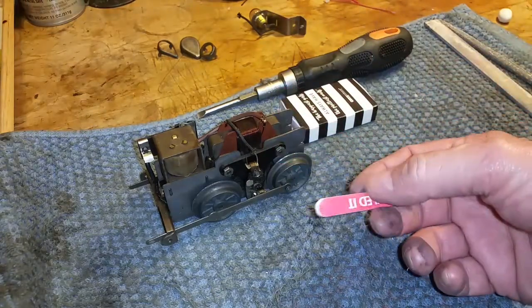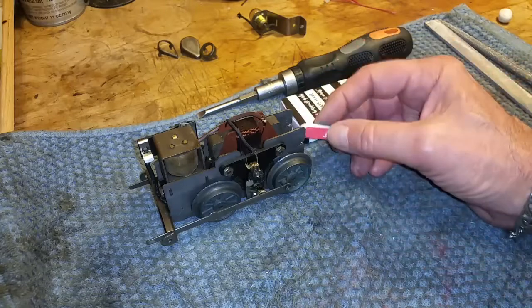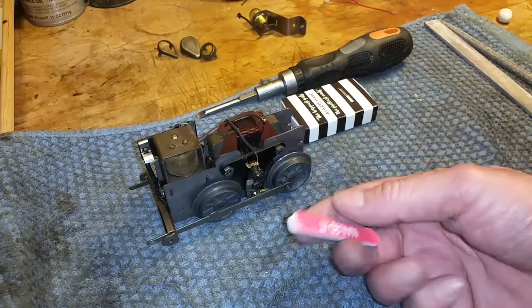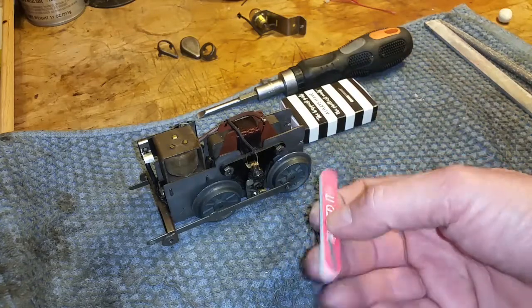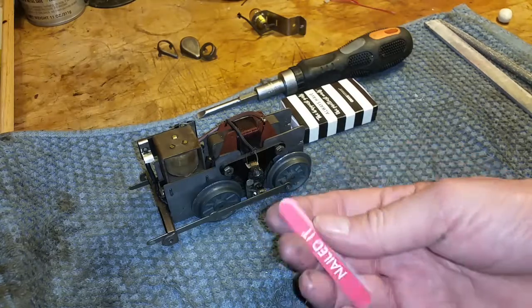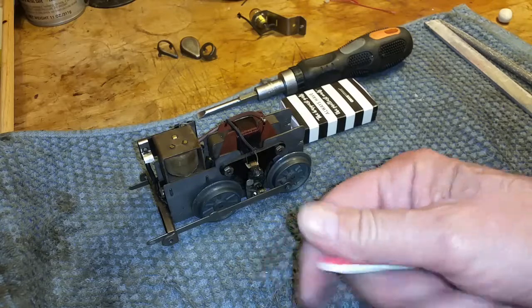I use these in place of sandpaper simply because they're disposable, they're small, they're rigid, and you can get into really small tight spaces with them. They're surprisingly long-lasting and there's lots of surface area here, all coated with oxide. It's actually quite sharp.